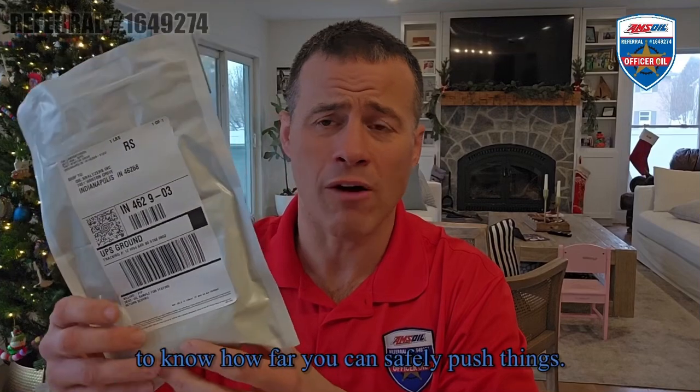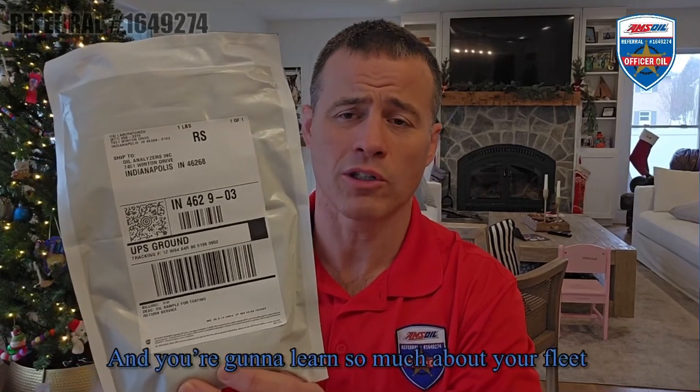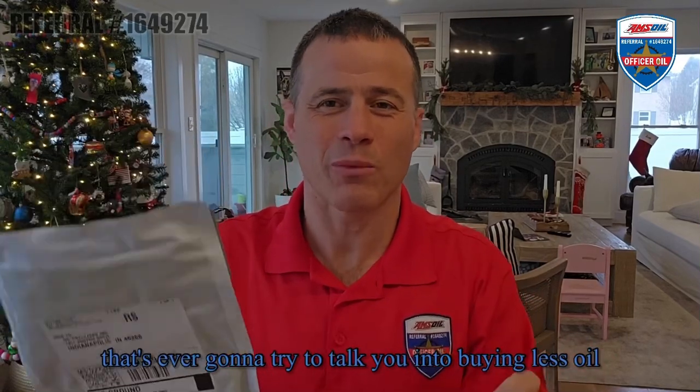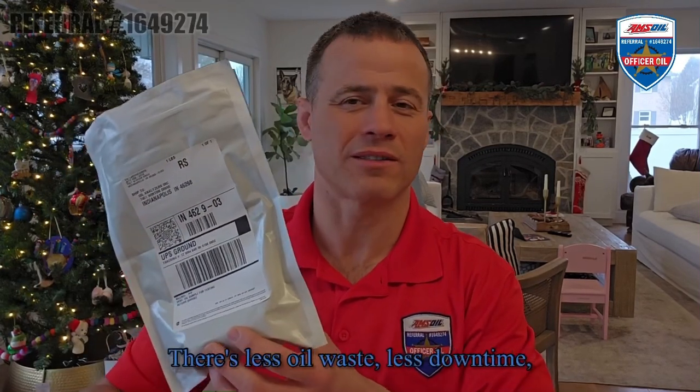This is a great tool. If you have a fleet of vehicles, a fleet of mowers – whatever it may be – and you want to know how far you can safely push things, this is the way to do it. It takes all the voodoo out of it and you'll learn so much about your fleet. You can save a ton of time and money, keeping you out there longer making money in the field – mowing grass, running trucks, digging ditches. I pride myself on being probably the only person who'll try to talk you into buying less oil, because with AMSOIL we have the tools to safely go longer, extend your intervals, reduce your carbon footprint, less oil waste, less downtime, and better equipment protection.